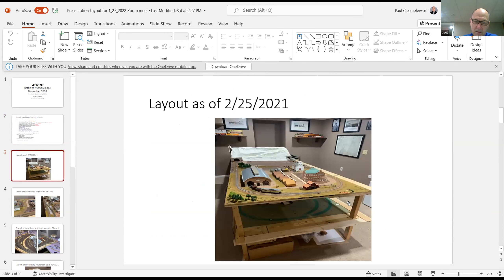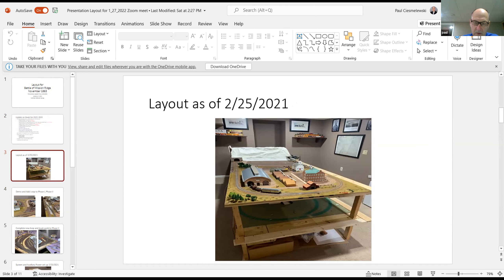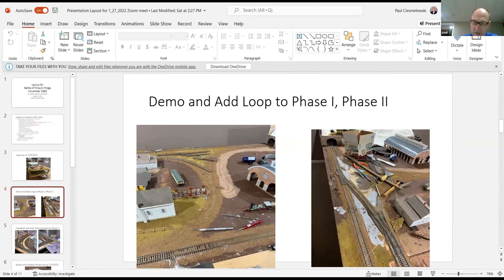This is what it looked like on February 25th, 2021. Based on the feedback I got, I ripped out a rail that came in through a tunnel and ended in a dead end. I wanted a loop so I could run trains before putting the other phase in, so I put in this crossover which worked out nicely.